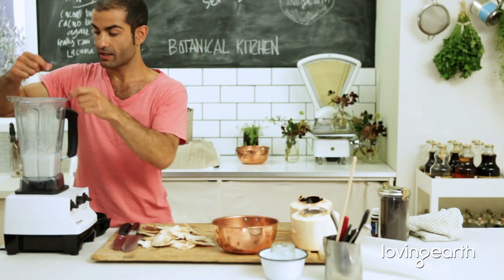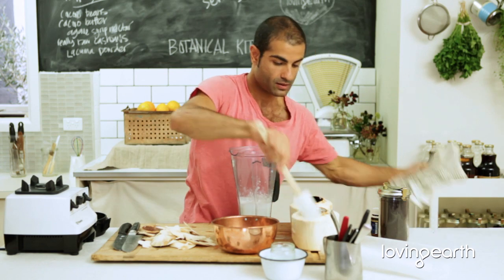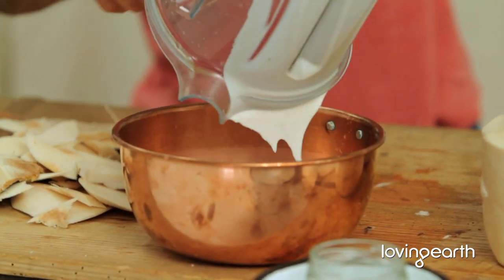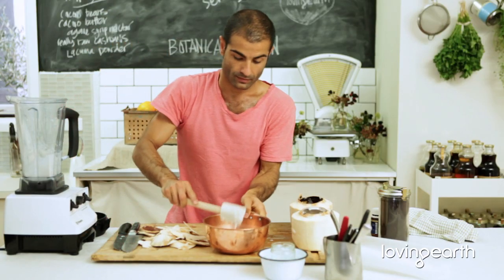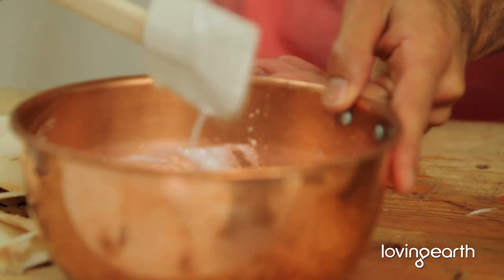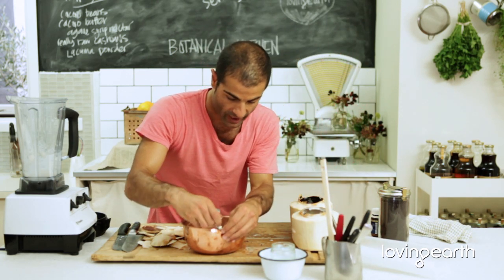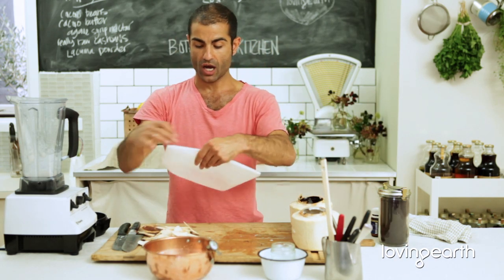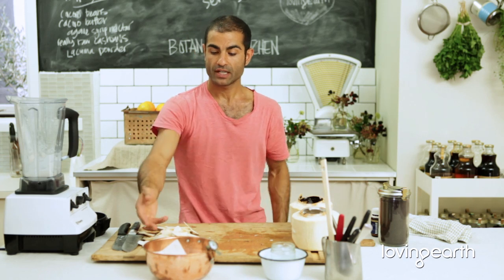Let's do the consistency check — beautiful, nice and creamy and smooth. Pour it into a glass bowl, copper bowl, whatever you have; make sure you get it all out. I'm going to check the temperature — 26 degrees, perfect. Put a nice piece of cooking paper or cloth on top and leave it for four hours. After four hours you need to put it in the fridge.